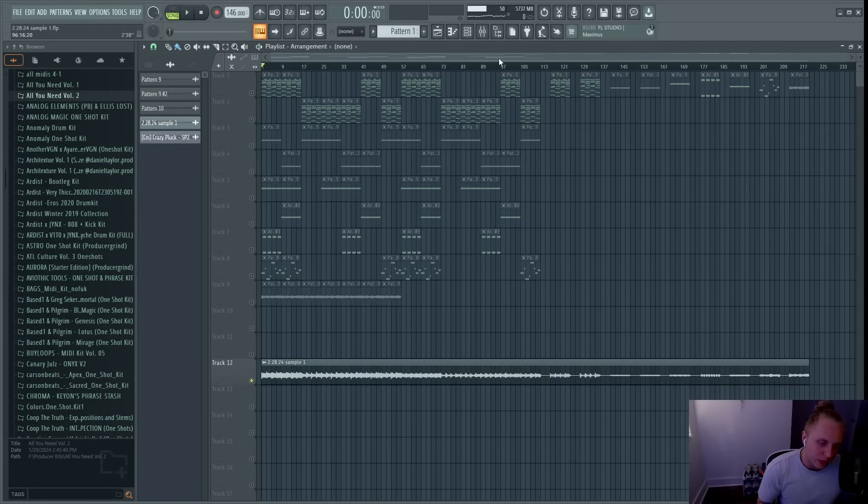As you can hear, this sample has piano, strings, and vocals. For this method I like to use samples that are relatively simple. It usually sounds good with samples that have piano, strings, or vocals. If you're using synth sounds it can work, but sometimes it can sound a little weird. I'm going to break down this sample and then show you the method.